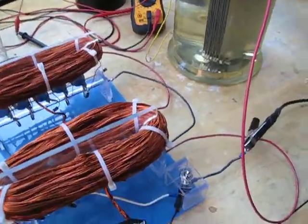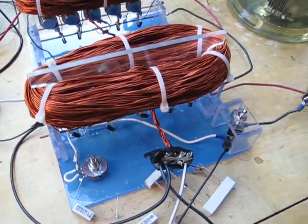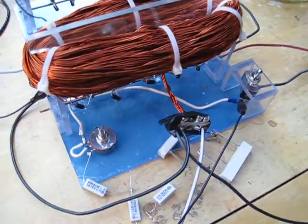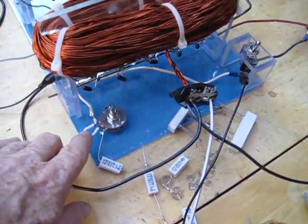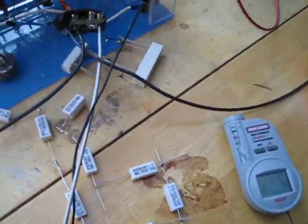All right, here we go. We've got the 10T up and going with Doug's help. We're running a total of 84 ohms off of the pot. And I don't even want to guess — look at all these resistors here.